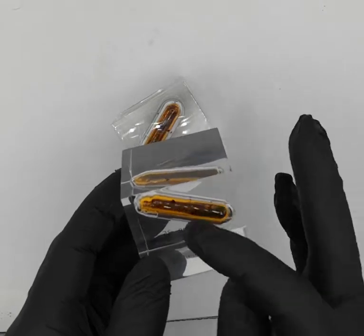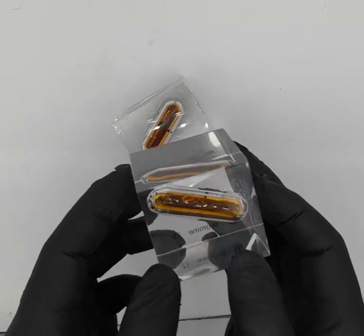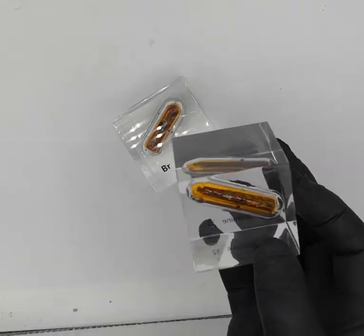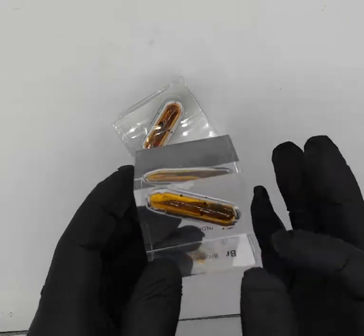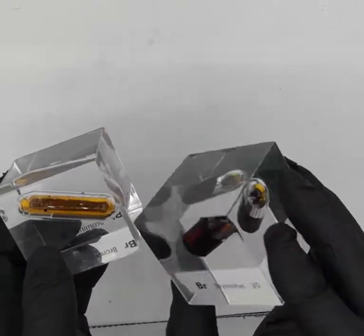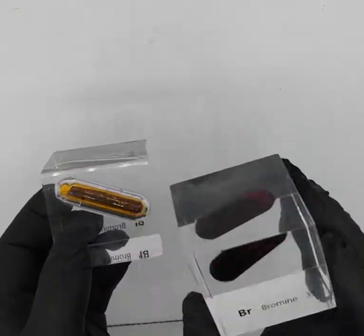It's not safe to have just the bare ampule by itself because of that potential to break — unless it's a very small ampule, in which case it's still not good. You're going to smell it, but at least it's not going to be immediately threatening to life. But this is still the best way to have bromine if you're going to add it to your collection.